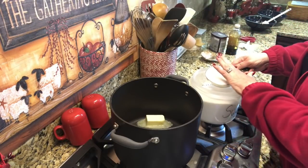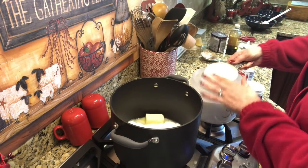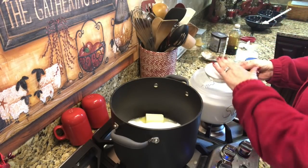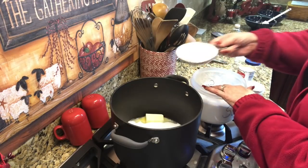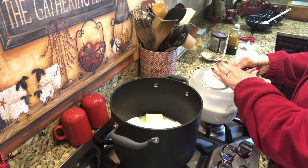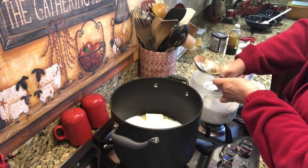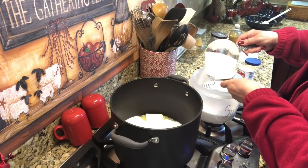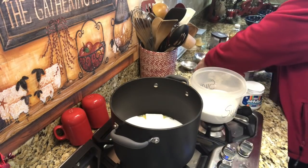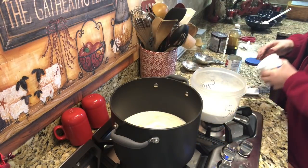Four and a half cups — help me count: one, two, three, four, and it doesn't matter if there's a little cocoa in it, that's all right — and a half. Four and a half cups. The whole can of evaporated milk and the whole jar of marshmallow cream.